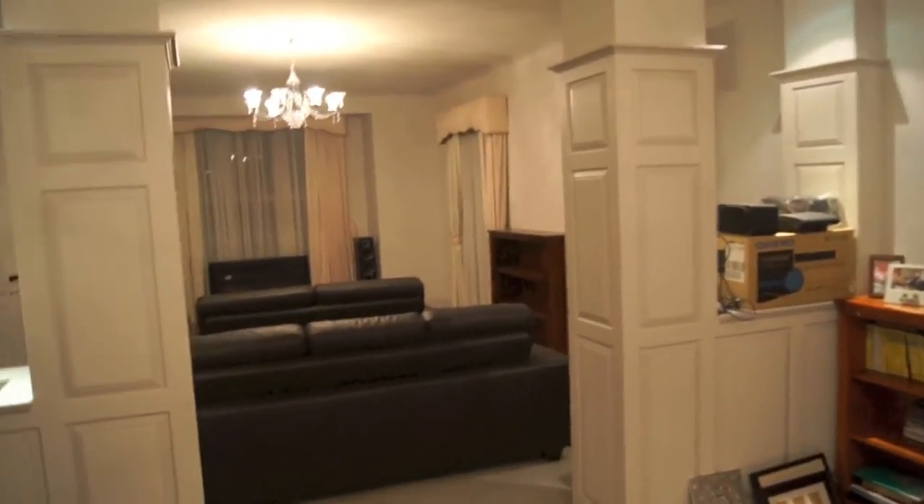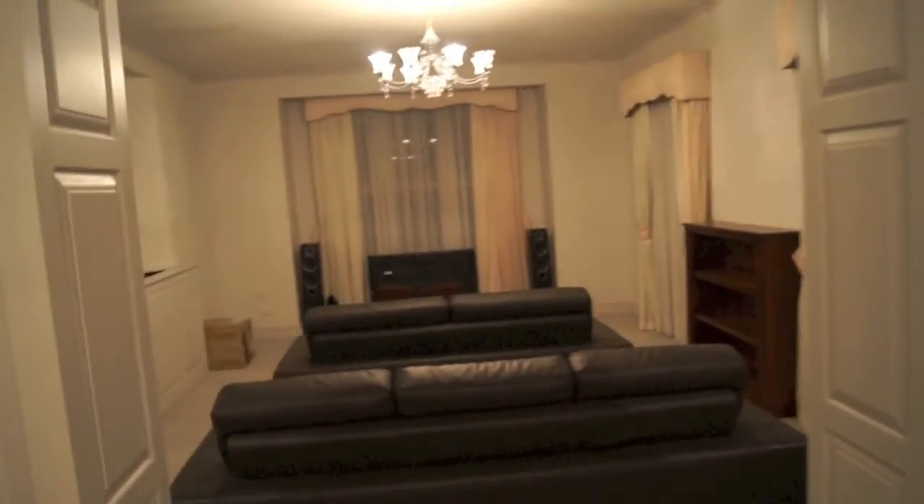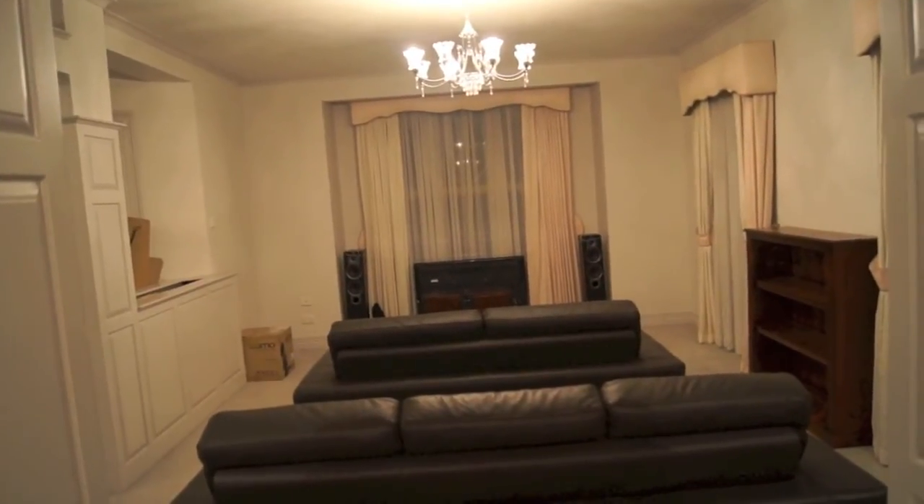Hello YouTube, my name is Chris and this is my next home theatre. Today I'm going to share with you my projects, problems, and ideas.